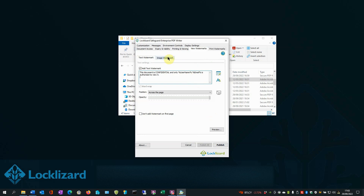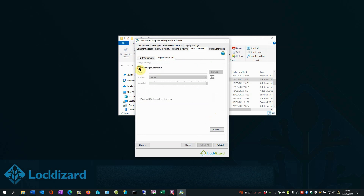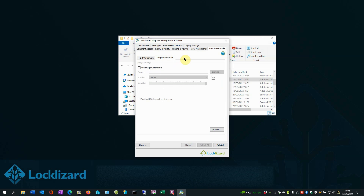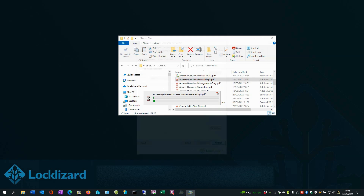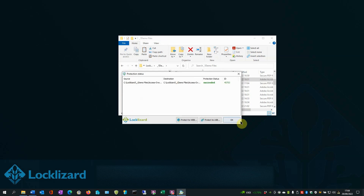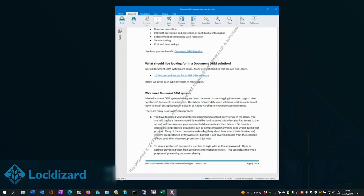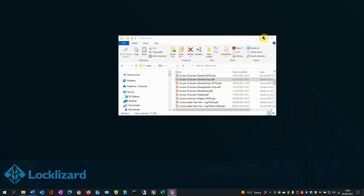Optionally, switch to the Image Watermark tab and add a picture watermark there instead. Please note, this will not be dynamic. You can also add print watermarks to a document. Select the Print Watermarks tab and then check the Add Text Watermark option. Modify the dynamic variables and other options until you're happy with the way it looks. You can also add an image watermark applicable only to printing. Add any additional DRM controls and press Publish to save it in an encrypted format with the watermark enabled. Click OK. You can then grant users access to the document in your Safeguard admin system. The watermarks will automatically populate with their information when they open or print the PDF. Close Windows Explorer.